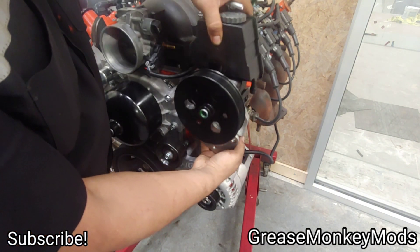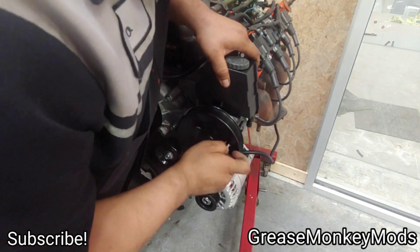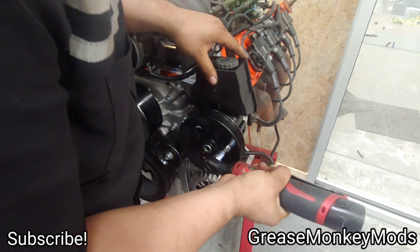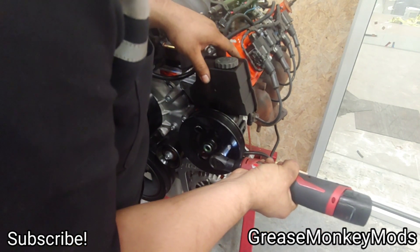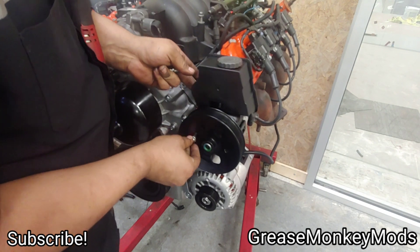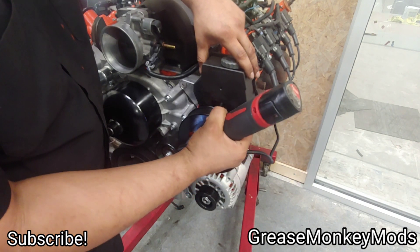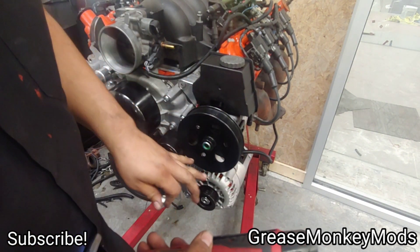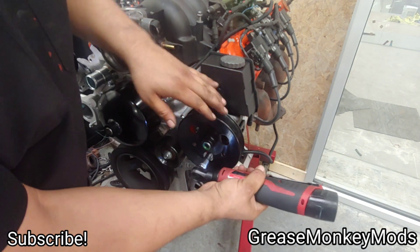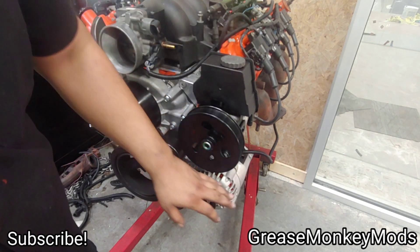Slide it into place and turn the pulley to line up the holes. All the hardware for the pump bracket is 10 millimeters. There's one bolt on this side, a second long 10mm on the other side that goes through the pump and threads into the back of the plates, and then the final 10mm goes through the plate and threads into the pump itself. That's it — only three bolts to mount the pump. The pump is installed and the alternator is installed.